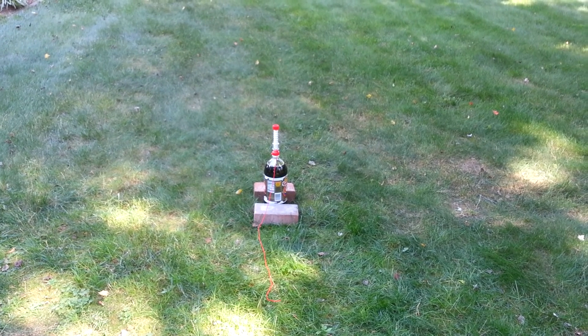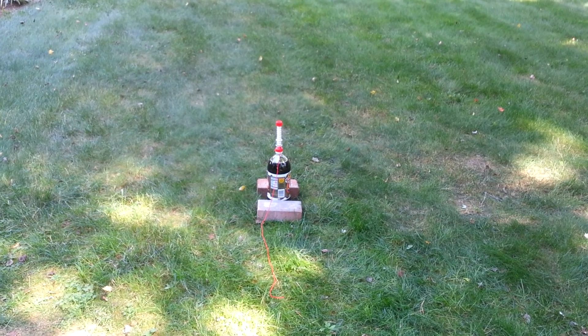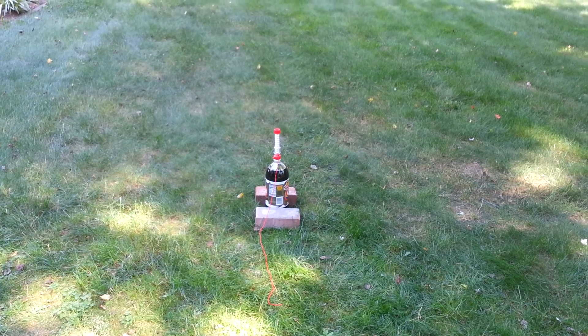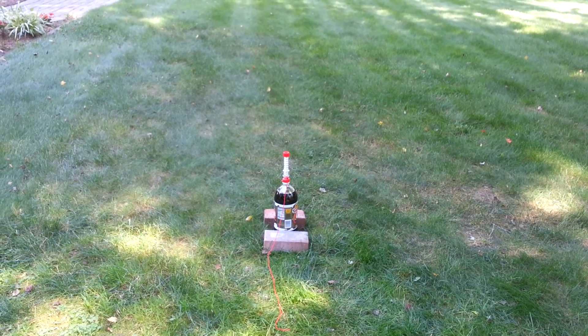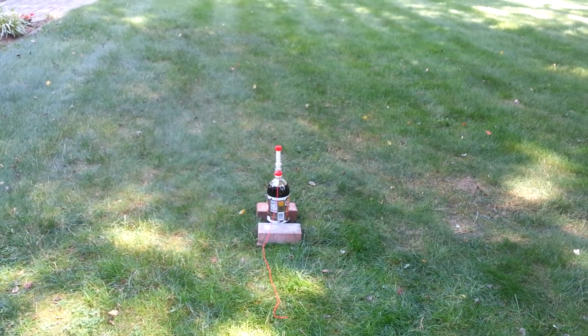Okay, this is Ben's Mentos Fountain. Ben's gonna go over there and pull the string, which is gonna pull the pin out of the tube and the Mentos are gonna fall into the soda. There's gonna be a big explosion of all the carbon dioxide, which is gonna shoot the soda out of the tube.